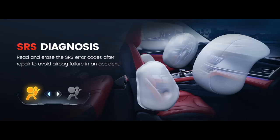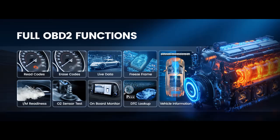For system diagnosis, the Ancel DS200 offers in-depth diagnostics for the four main systems: the engine, ABS, brake, SRS, airbag, and transmission. It enables you to make sure all safety measures are in place before putting yourself in harm's way.